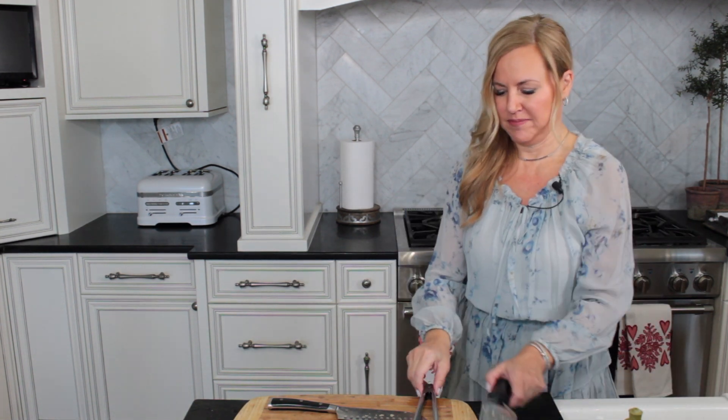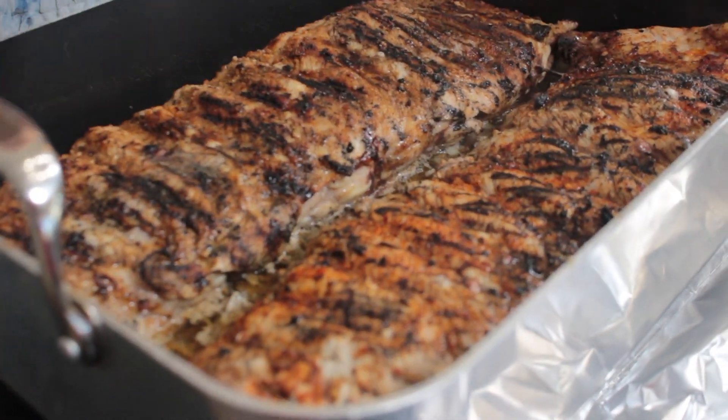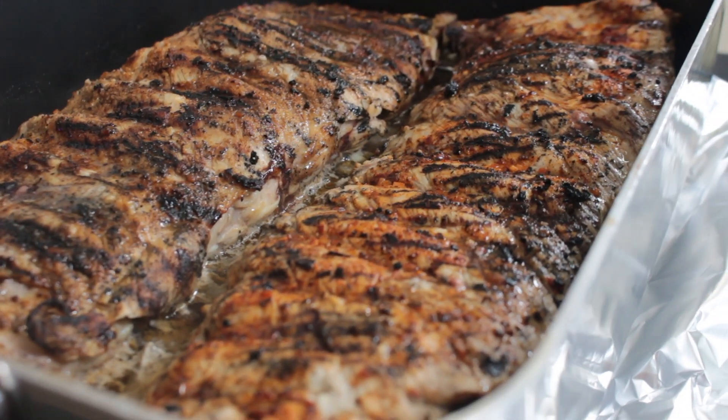The ribs have been in my low cooking oven for two hours — let's take them out and see what they look like. Gorgeous! Look at the caramelization that's happening here, you guys. This is exactly what you want it to look like.